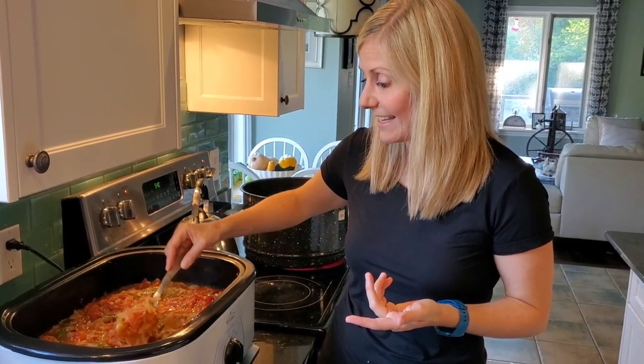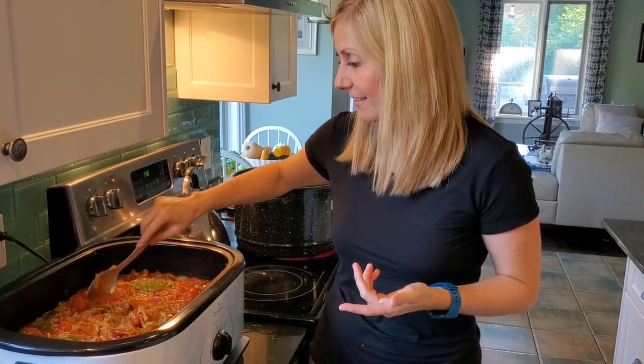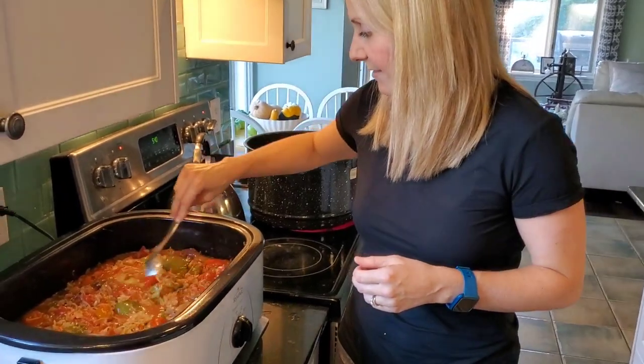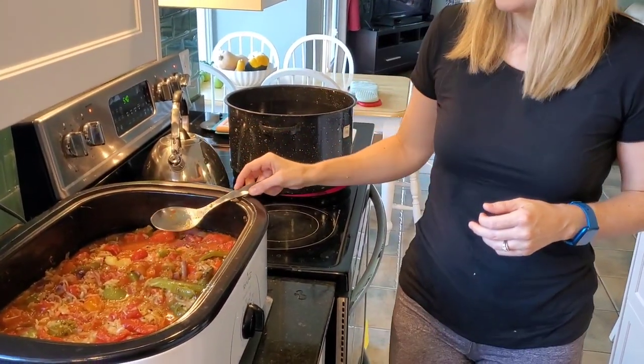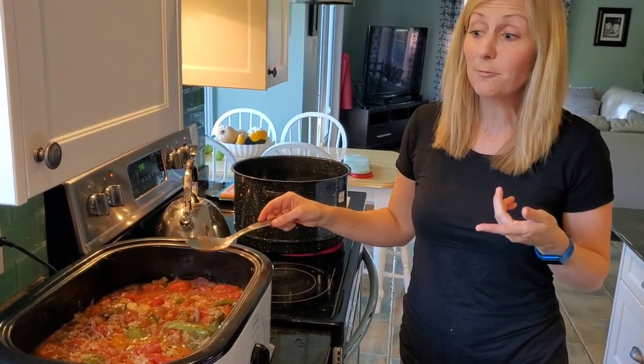It's really delicious, and this is before we have blended it. It's a good way to get your kids to eat stuff, because our kids just gobble this up, but they probably would pucker their nose up at some of the individual components. But they'll eat this.